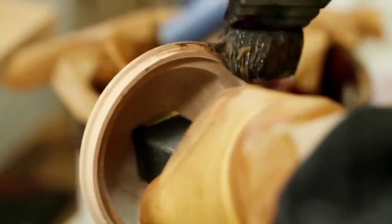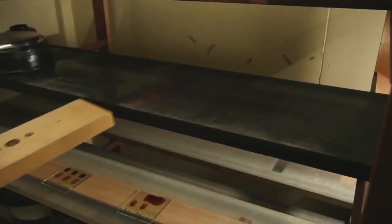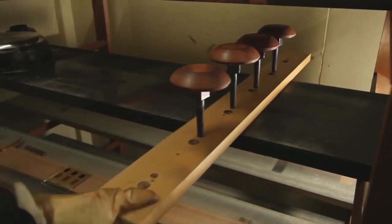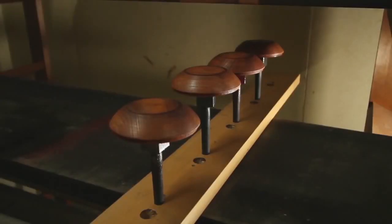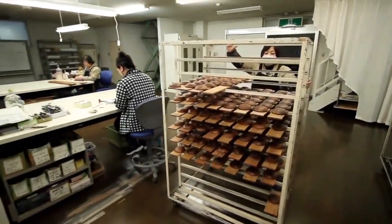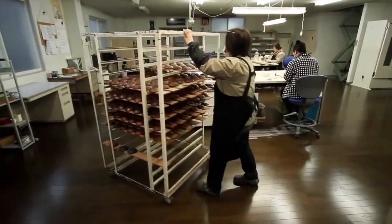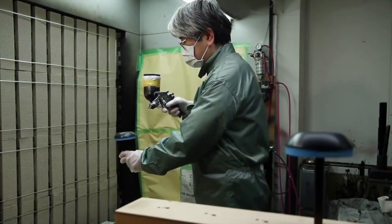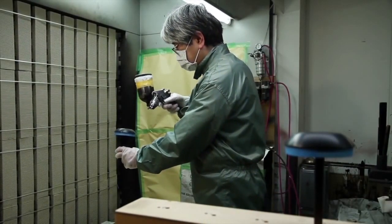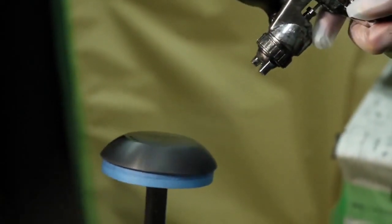The housing is made from hand-lathed Japanese cherry birch wood. The headphones are given an initial coat of lacquer, applied by traditional brushes to seal and colour the wood. The housing is then placed in a drying cabinet, which maintains the temperature and relative humidity appropriate for the proper hardening of the lacquer. Unlike paint that dries with solvent evaporation, Yurushi lacquer hardens as it absorbs moisture from the air.